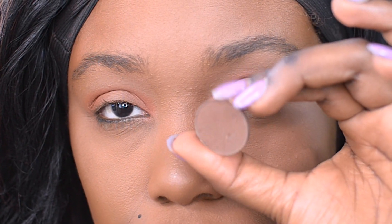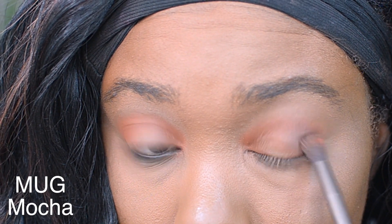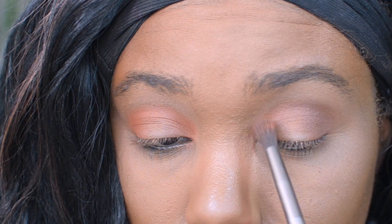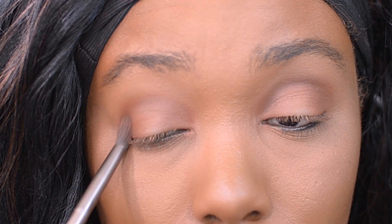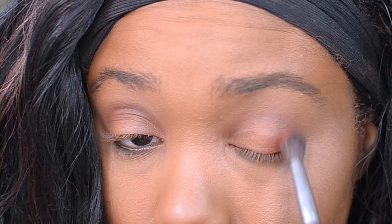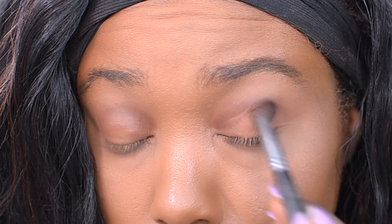After that, I'm dipping into Makeup Geek's Mocha, which is just a dark brown, and applying this right on top of that orange. One of the main keys to this look is taking the time to blend it out, so I'm going back in with a larger fluffy eyeshadow brush and applying it with a little bit of that orange.